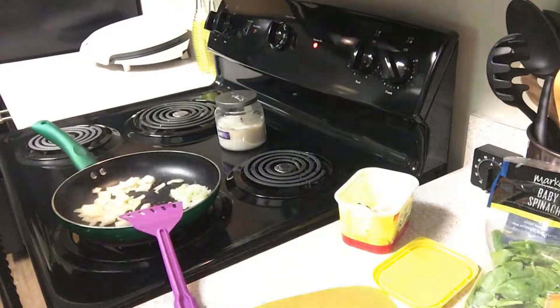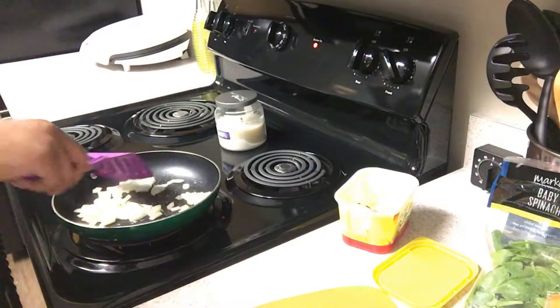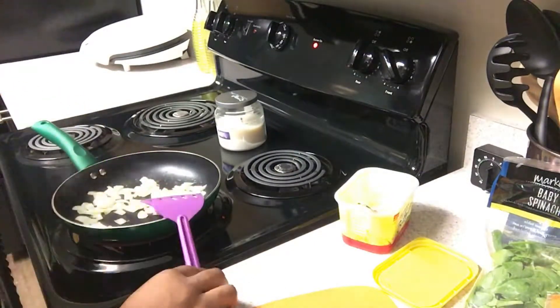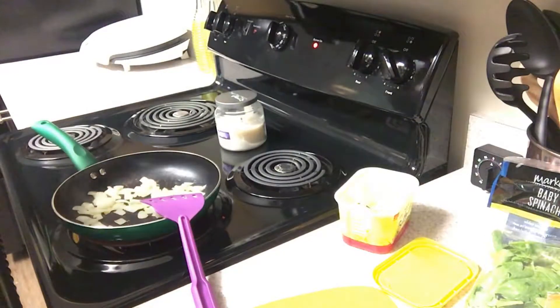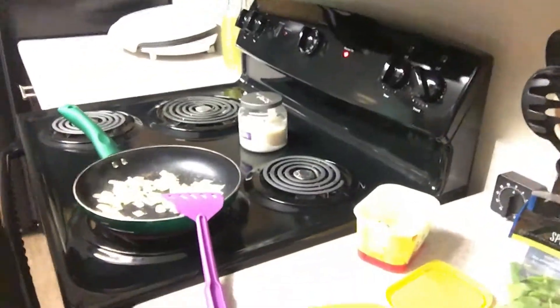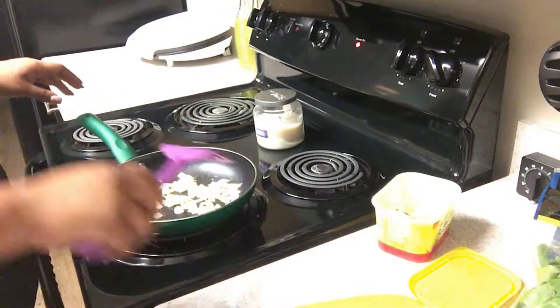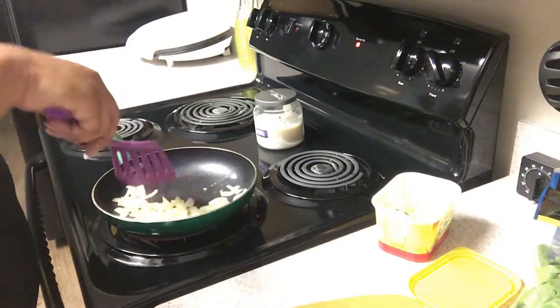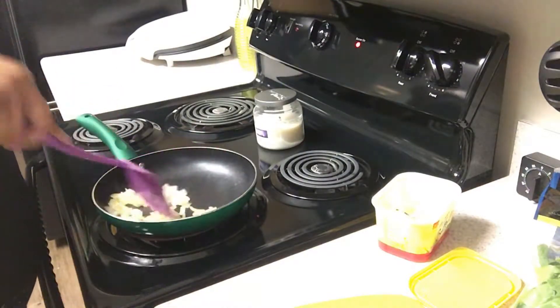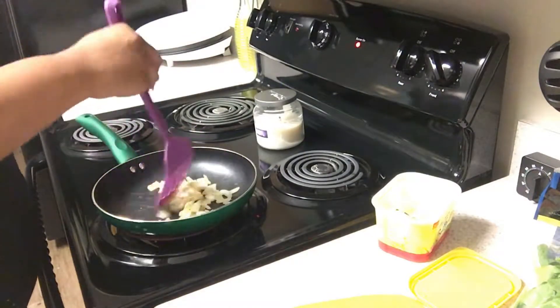I just got some coffee that I was sipping on, heating it up in the microwave. Giving the onions another quick stir. The microwave is above the stove. Giving the onions just another quick stir — again, I love the onions caramelized, just the flavor is great.